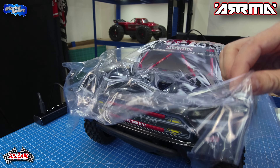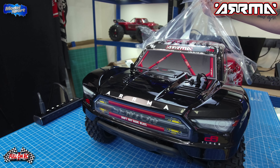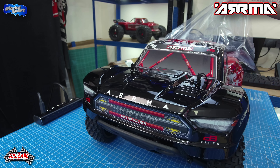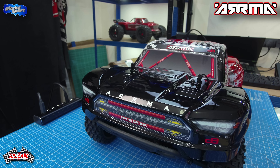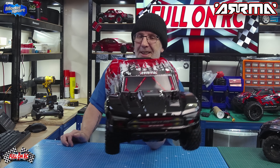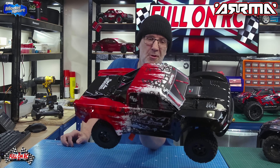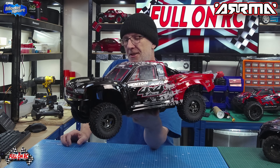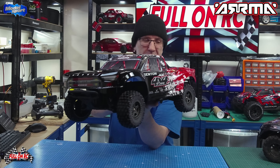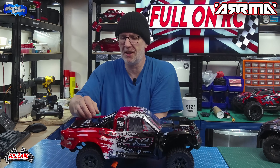The best part of buying a new RC is when you get to see that body shell for the first time in all its glory. Lovely looking RC — a nice deep, kind of wine red, blood red. This RC has been around for a bit of a while, so it's stood the test of time.